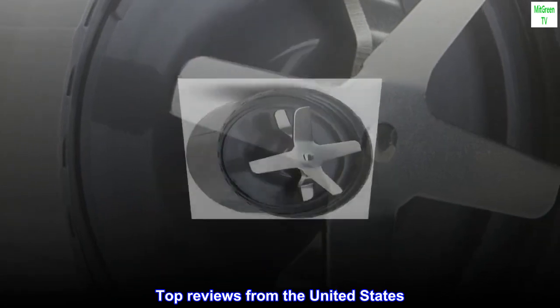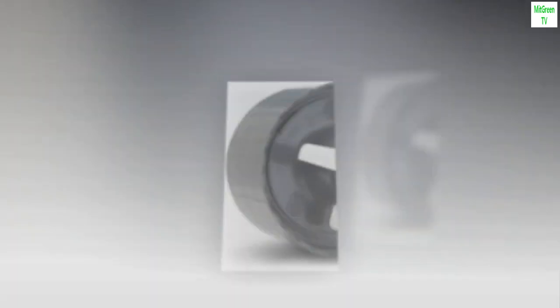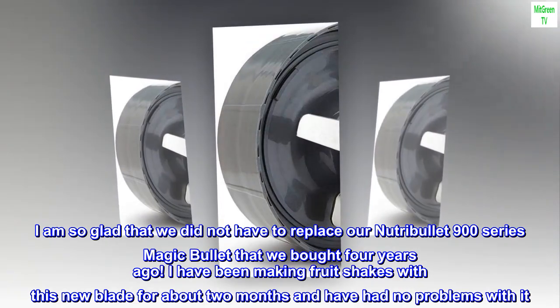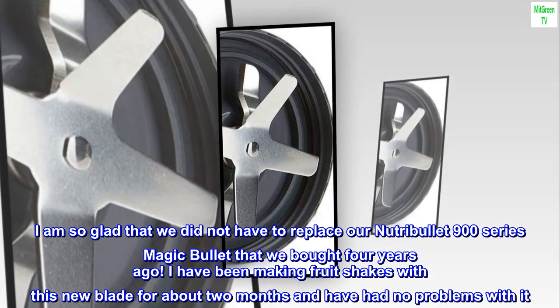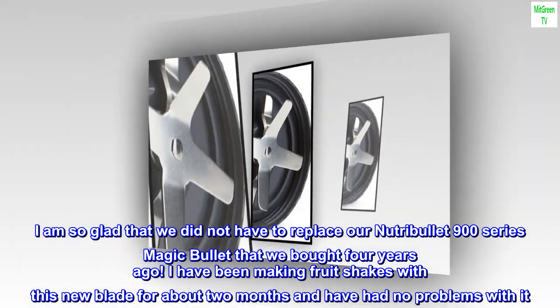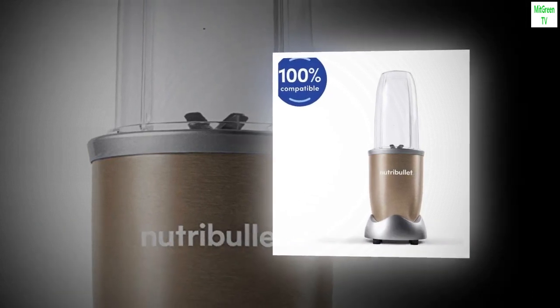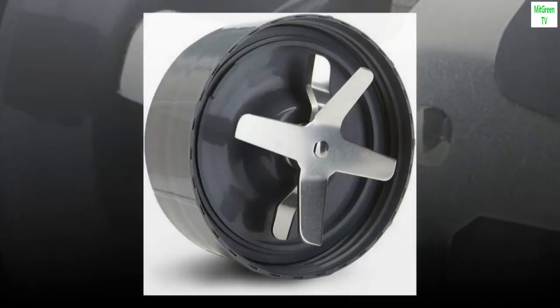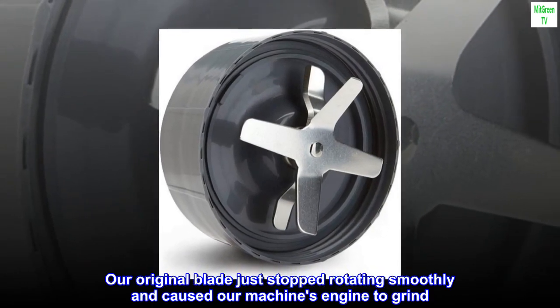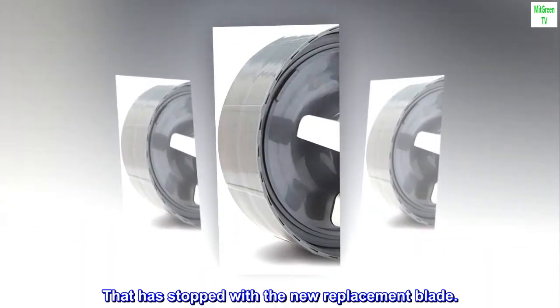Top reviews from the United States. Just like the original. I am so glad that we did not have to replace our NutriBullet 900 series Magic Bullet that we bought four years ago. I have been making fruit shakes with this new blade for about two months and have had no problems with it. It fits perfectly and there is no leakage. Our original blade just stopped rotating smoothly and caused our machine's engine to grind. That has stopped with the new replacement blade.